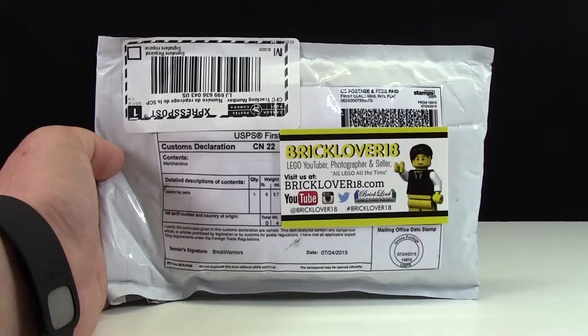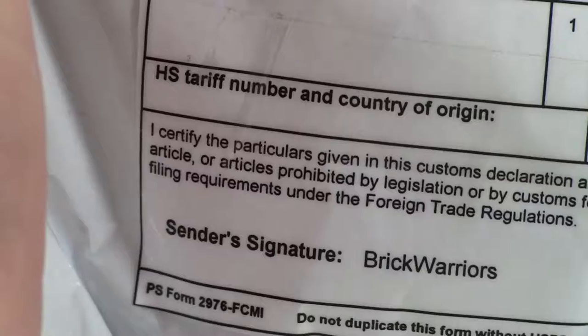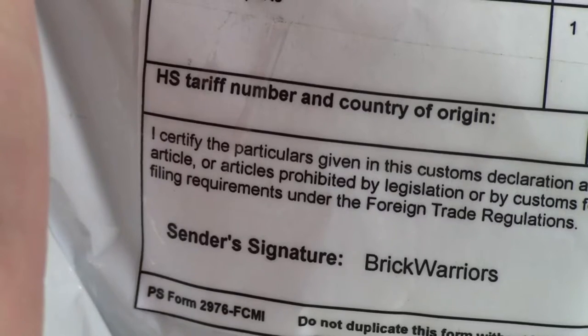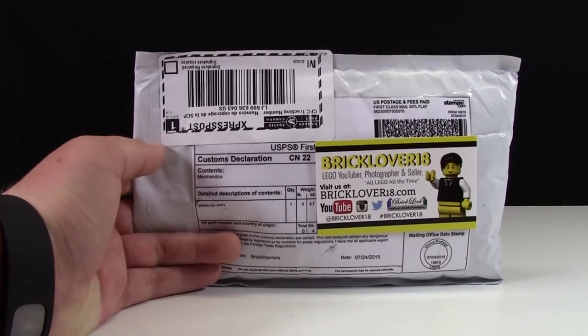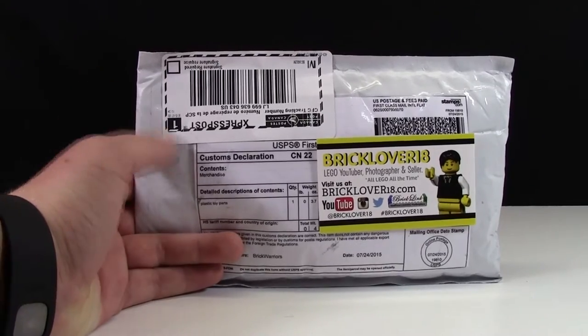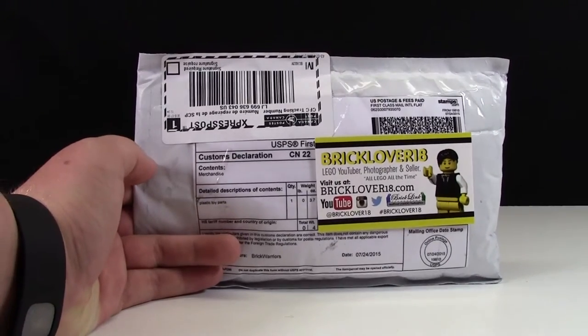Hey everybody, BrickLiver18 here today and I have an envelope to open up for you guys. This envelope is from BrickWarriors.com. I recently started a new business and I needed some BrickWarriors parts for this new business, which I'm going to reveal later on.